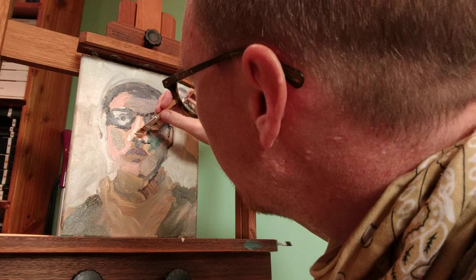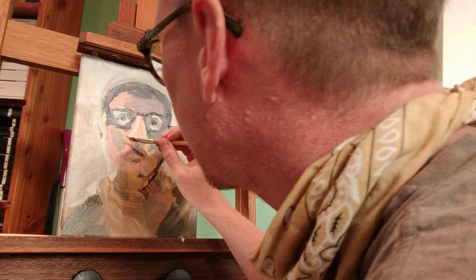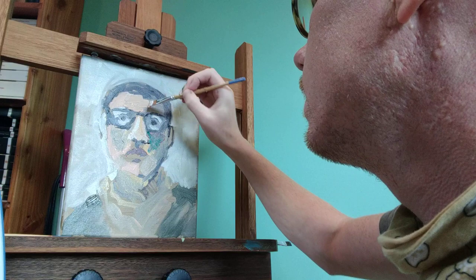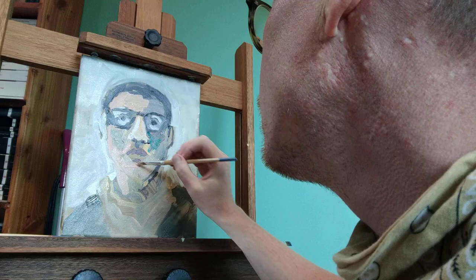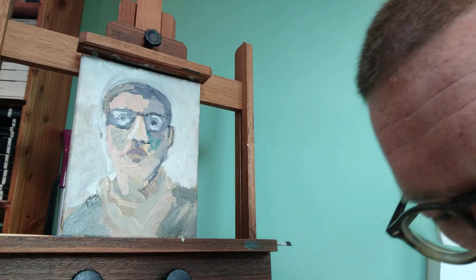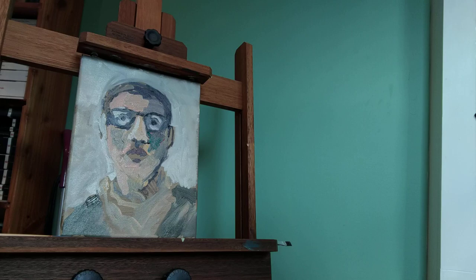Like I said, noses are tough. There's a lot going on in one small area. Whatever we can do is fine with me. I do want that to be a little bit lighter. Kind of getting something. I need a chin.